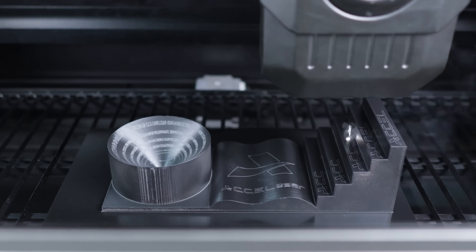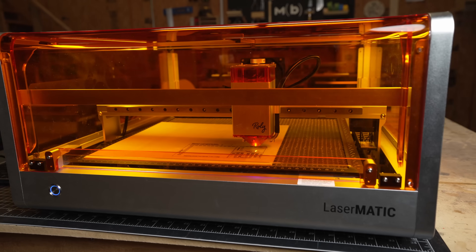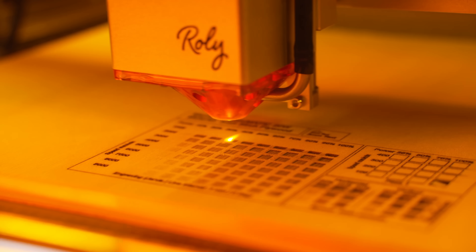Laser technology has come a really long way over the past few years. We are now to the point where we have incredible high-powered diode machines like this one right here from Lasermatic that can fit onto your desktop. It can engrave, it can cut, and it does a really good job.